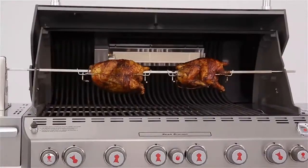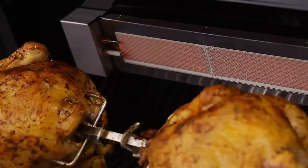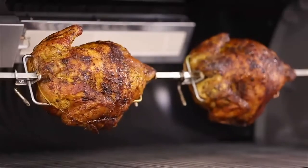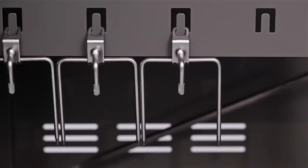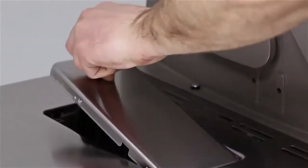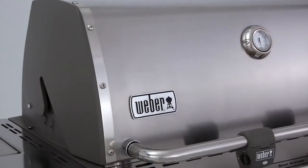The Tuckaway rotisserie system with a rear-mounted infrared burner makes spit roasting foods simple. Use the infrared burner for 20 minutes, then turn it off, and finish cooking using the indirect cooking method. The heavy-duty spit can hold up to two large birds at a time. After cooking, store the spit rod and forks in the enclosed cart area, while the rotisserie's flip-up motor will tuck into the side table when not in use.